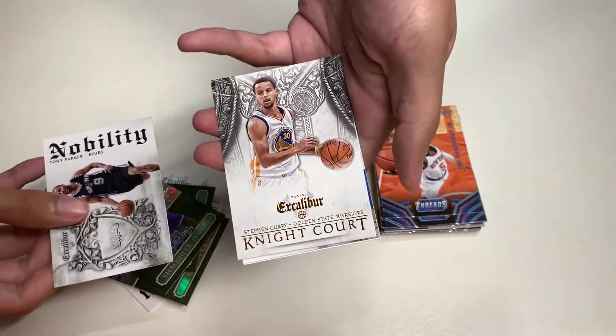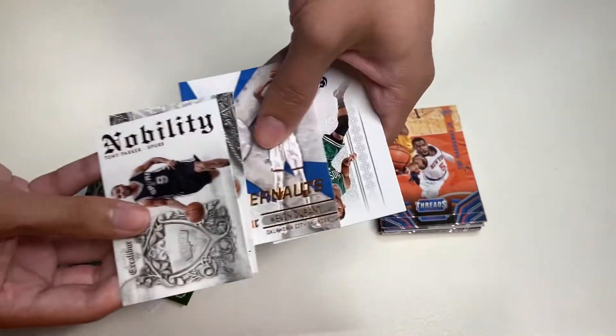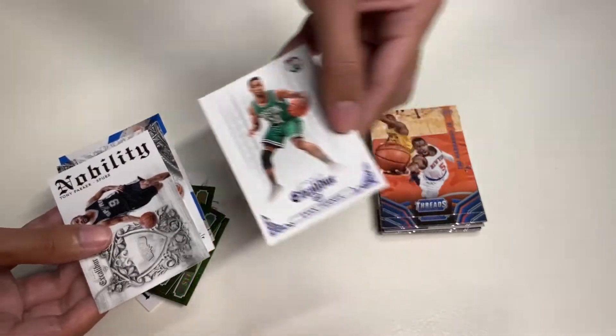Here we have another Tony Parker Nobility insert — probably the normal insert. Up next is another Stephen Curry, this time from Night Court. Kevin Durant Juggernauts. And we end with the final card of Excalibur — Evan Turner.